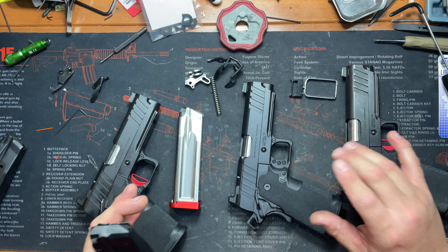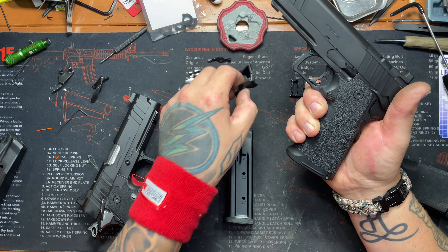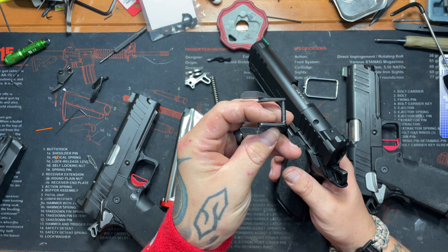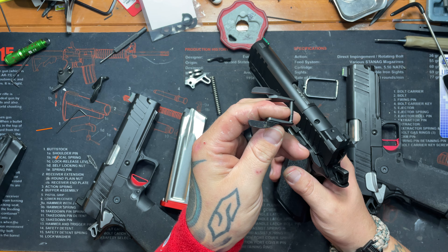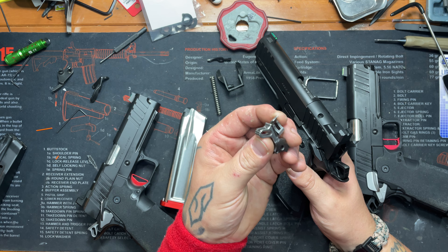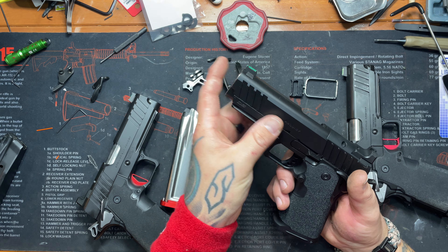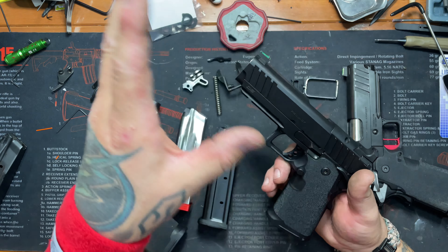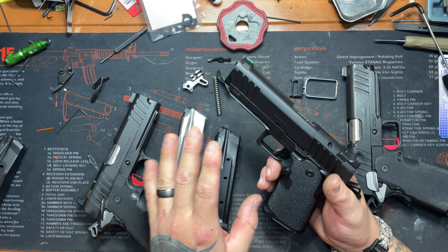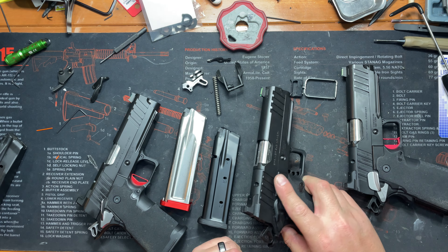That covers a lot of the main components that need attention, and you have tons of options. Dawson Precision has regular Staccato thumb safeties that will help tremendously — they're just a better material. EGW is just perfect. And then reducing the spring weights — a lot of people are over-springing these guns, putting in 12 pound recoil springs. That's way too much. Stop that. These guns don't need a 12 pound recoil spring.